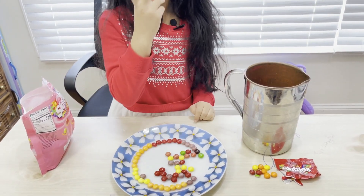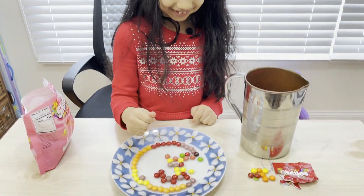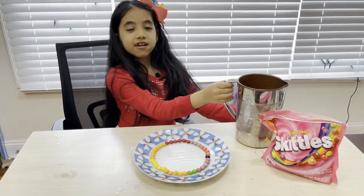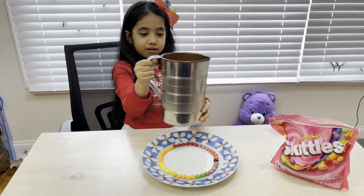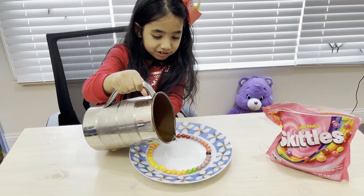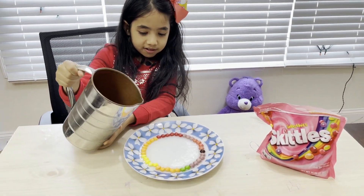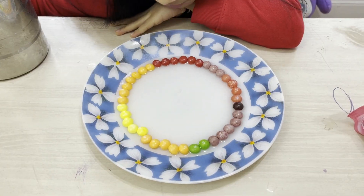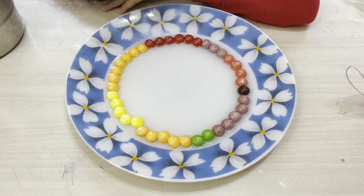I already ate two of them! So I've arranged them in a circular manner. Now I will add some warm water — just a little bit. Okay, you can add a little more. That's enough. Now you should see some colors coming out from the Skittles.